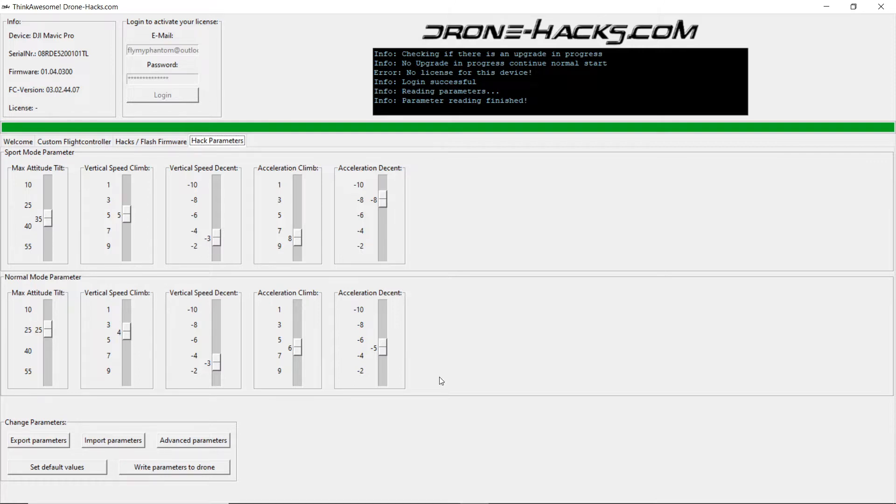Before continuing this video, I must point out strongly that changing the settings on here will have an effect on your quad. If you're going to be testing settings, please ensure you fly somewhere safe that is clear of people, buildings, property, trees, etc.